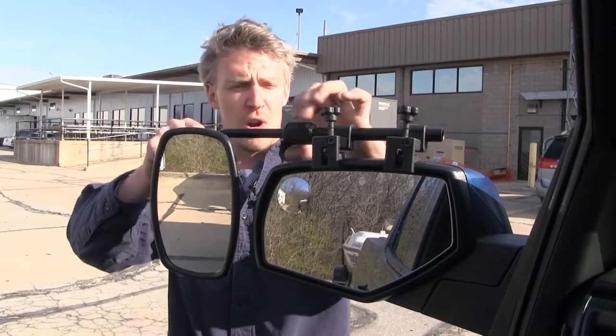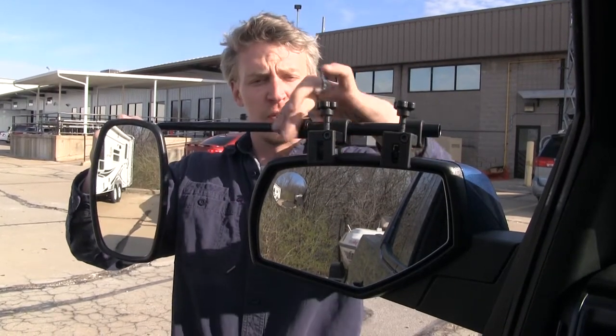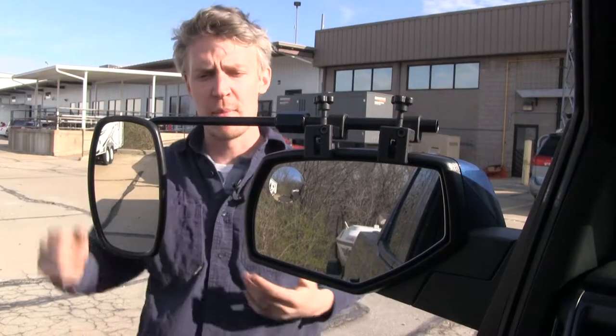By loosening up the large nut up top here, it allows us to extend the mirror out to further suit our towing needs. Once we've got it set where we want, we just tighten it back up.